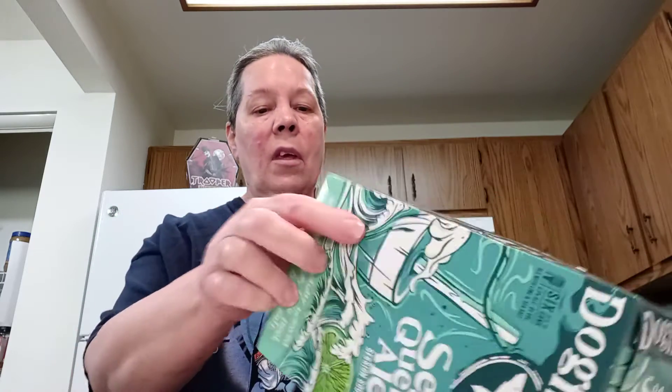This one is 4.9% alcohol by volume and it is blissfully brewed with lime juice, lime peel, black limes, and sea salt.